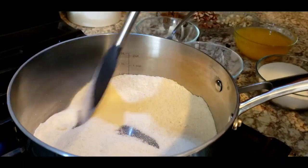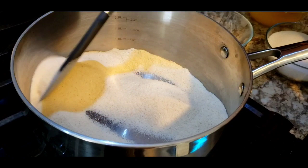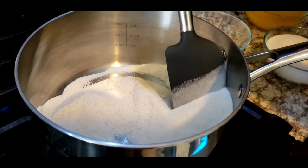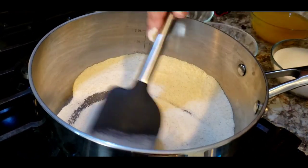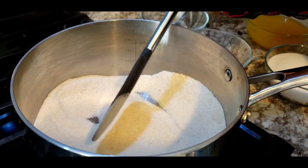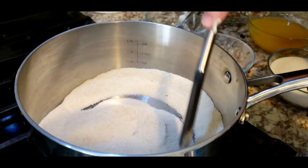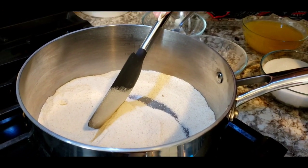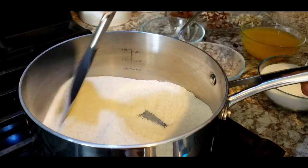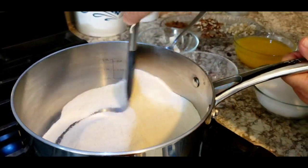One important thing I wanted to share: as soon as I bring a new pack of suji, I roast it a little. If you store it without roasting for a long time, you'll see small bugs inside. When you roast it and keep it in an airtight container, it protects from bugs and also makes the halwa ready in five minutes, since the roasting step is already done.